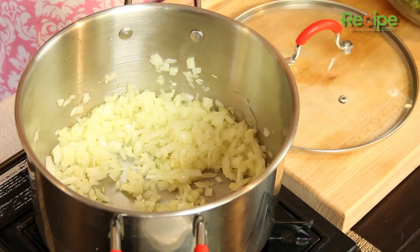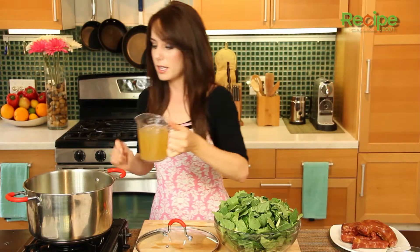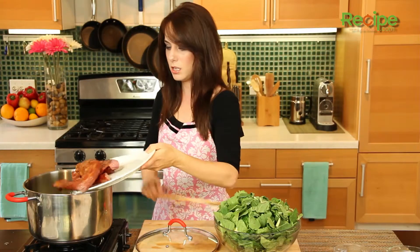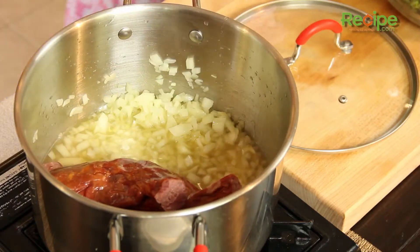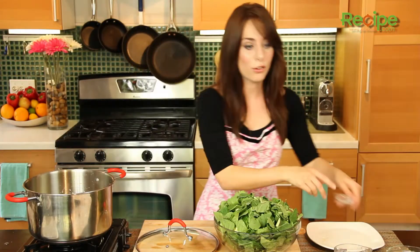So it's been five minutes and my onions are nice and soft and my garlic is just super yummy and mellow. So what we're going to do now is add to the pot our chicken broth, our smoked turkey neck bone, the pepper, and then the collard greens.